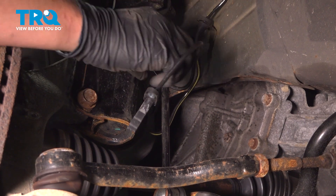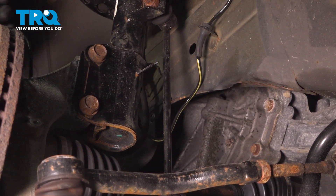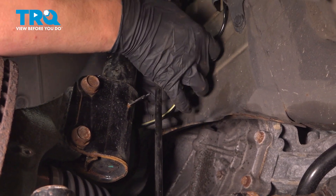It's held in with a few rubber grommets. There's an identical one on the front of the strut — do the same thing to it. And then there's one more on the firewall.